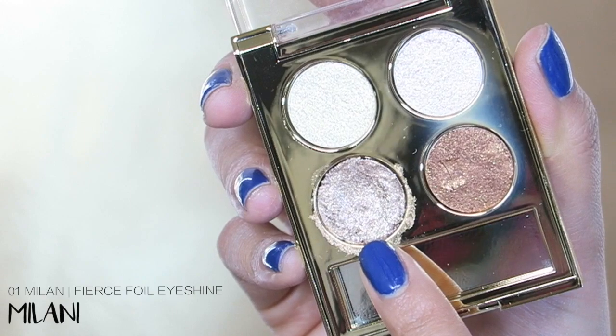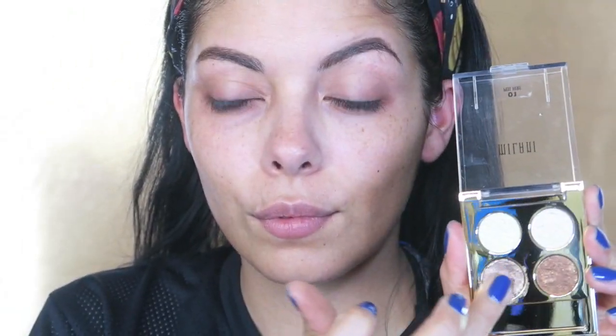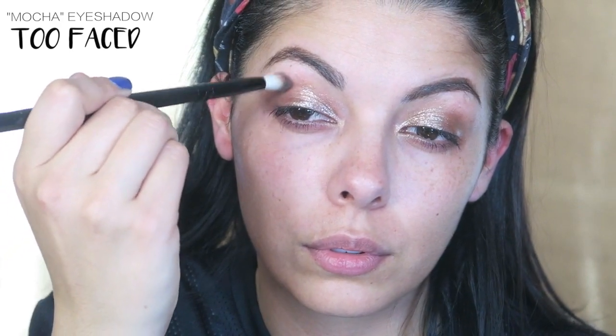The first product I'm using is a Fierce Foil Eyeshine from Milani, and I'm pretty much just going to be focusing this product on my eyelids. It's really creamy so you don't need any tools — the best thing to do is just use your fingers. Then I'm going to go into this Too Faced palette and use the eyeshadow called Mocha, and just concentrate that into the crease.